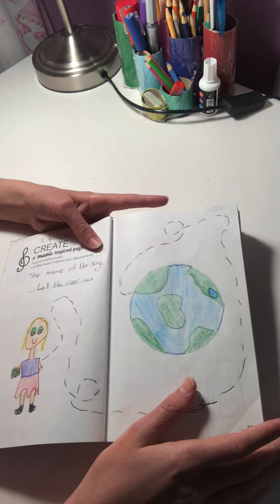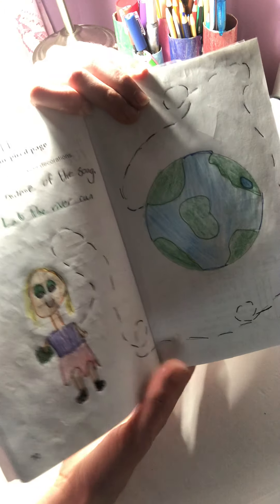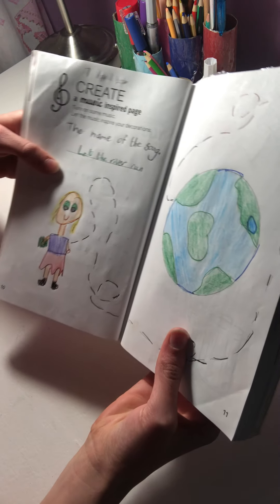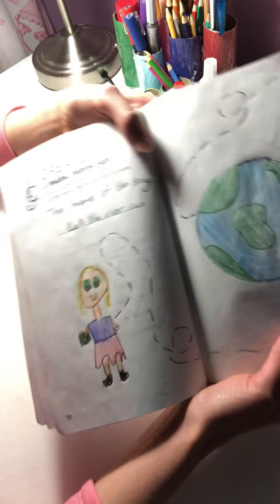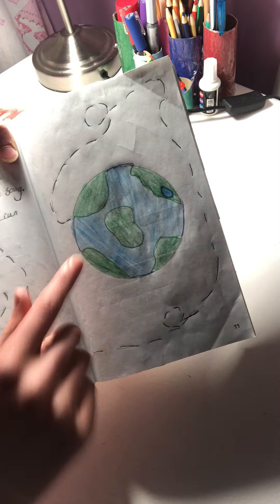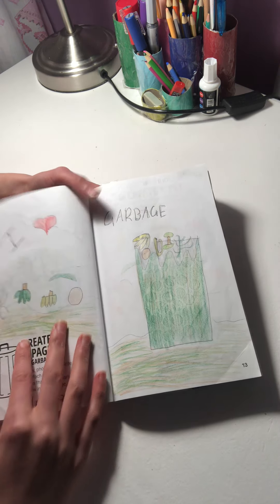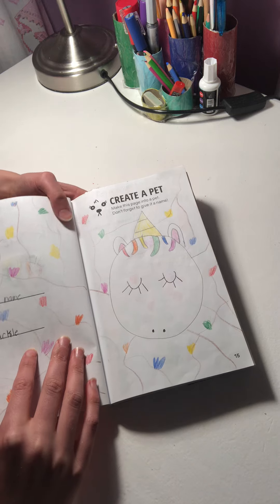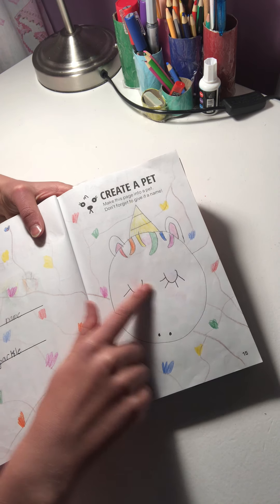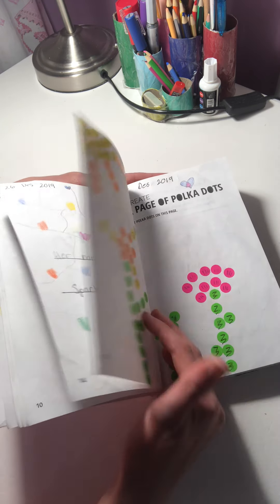This video is going to be very long and talkative. You must listen to a song and then do the page, so I listened to 'Let the River Run' and drew a little girl who is very rich, holding money, traveling the world — so I drew a picture of the earth. Then 'create trash' — there's my trash. And 'make your own pet' — here is my unicorn named Sparkles.